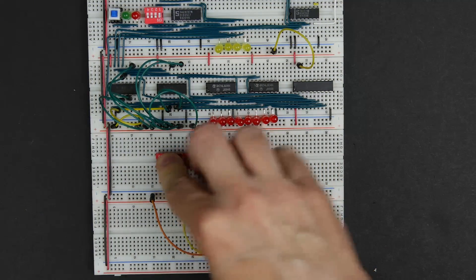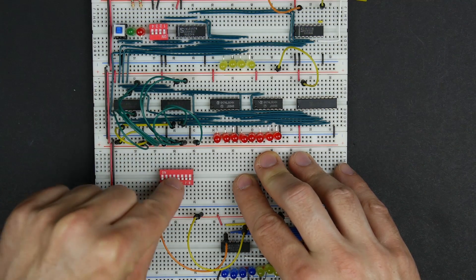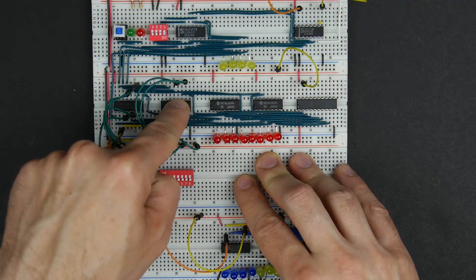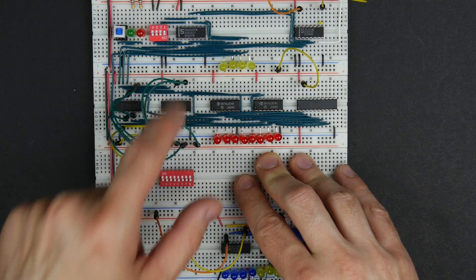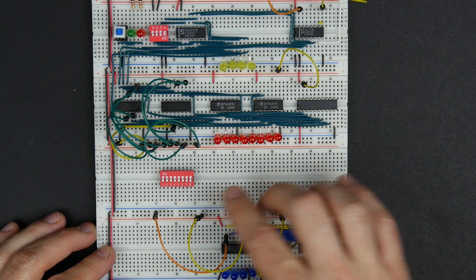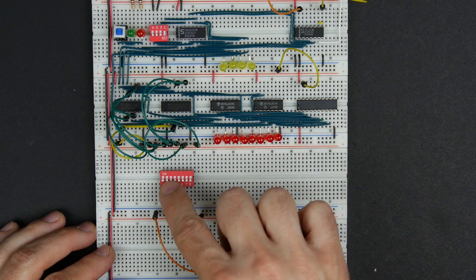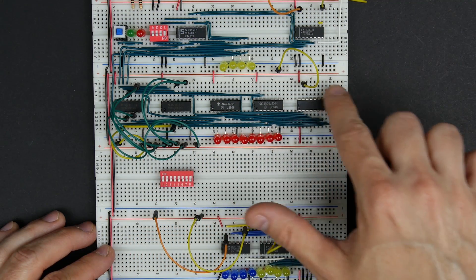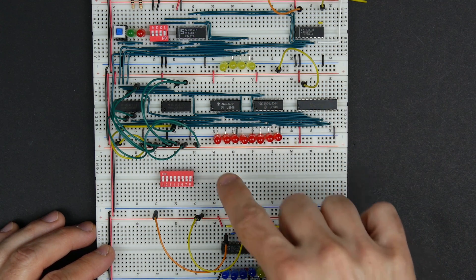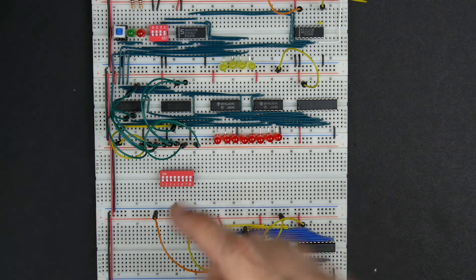What we want is DIP switches here. When we're in programming mode, we'll be able to set the address here and set the data here to write data into memory. That's how we get our program into memory before we start running things on the computer. Then to switch between using the switches to program the computer and letting the computer put things in its memory from the bus, we'll use those 74LS157 chips from the last video.